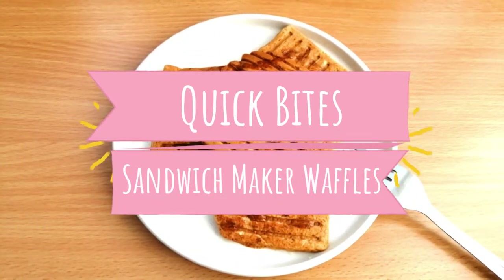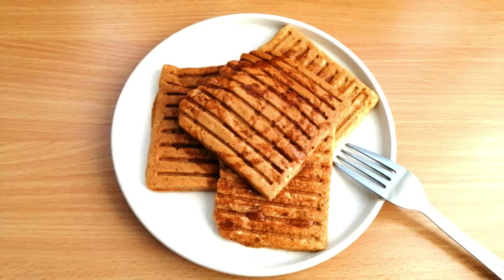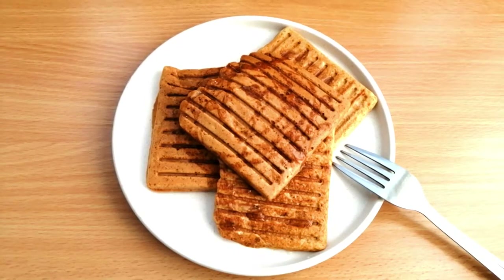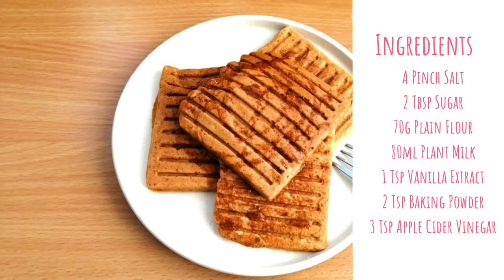Hey there, it's Kelly Marie and welcome. Today's quick bites are these light and crispy waffles. A sandwich maker isn't only for breads, and it's perfect for when you feel like having pancakes but you want that crunch. Hope you guys enjoy this video and let's jump in.